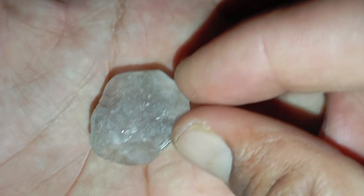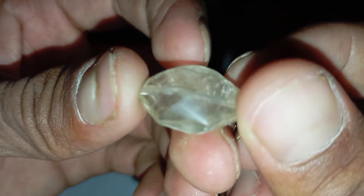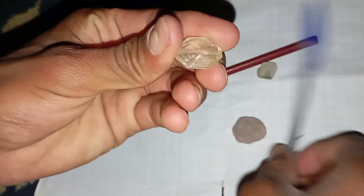The idea behind the pencil test: a pencil leaves a dark mark on paper because the graphite rubs off when you write. But a real diamond is so hard that when you rub it over that pencil line, it can actually scrape away or erase the graphite mark.